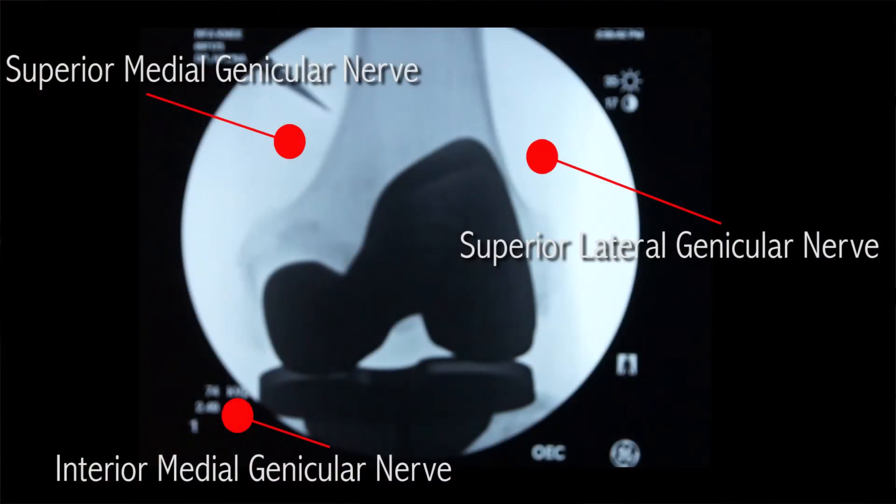This patient had a good response to the diagnostic block, and today we are performing the radiofrequency ablation. There are three nerves — the superior medial, superior lateral, and inferior medial genicular nerves — that we are going to ablate today.